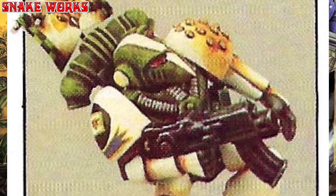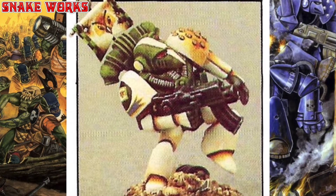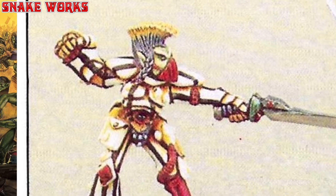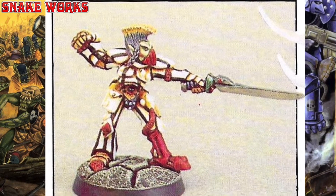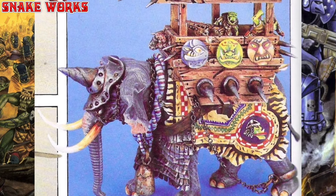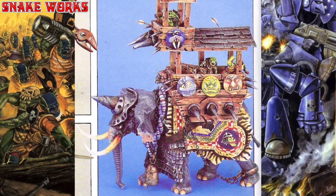A Mentor Legion space marine now with some lovely contrast on the white, especially on the legs there. I do like that freehand banner. Another Eldar Harlequin or Eldar Pirate up next with a very high contrast black and white striped look going on. Next up is a huge miniature — it's an orc war mammoth, or war elephant of sorts.